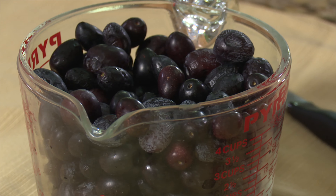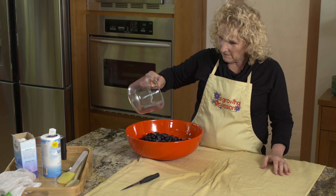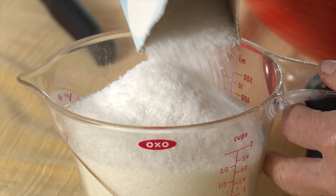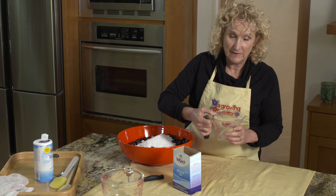We have about eight cups of olives, which means I need four cups of salt. There's the first two cups, and now I need two more.